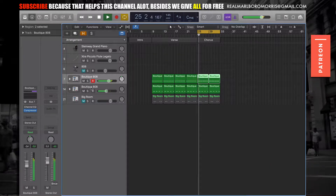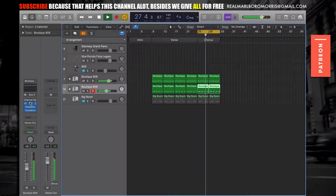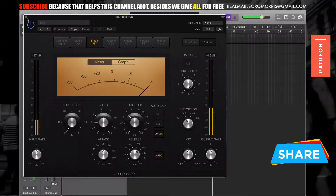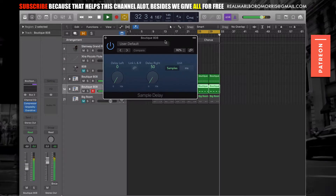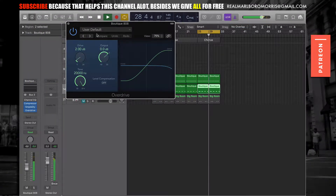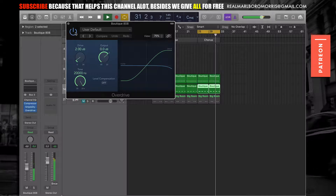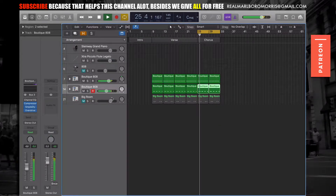I've got a simple clap here. As far as mixing, I've got compression happening right there — just a little bit of compression. I also have Sample Delay, which is an awesome plugin you want to have on your snare when you're mixing. Then I've got some overdrive to give it body — this is with, this is without — the overdrive really gives body to the clap.